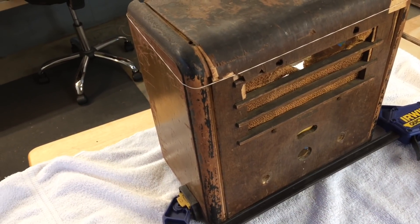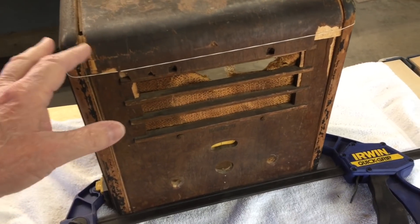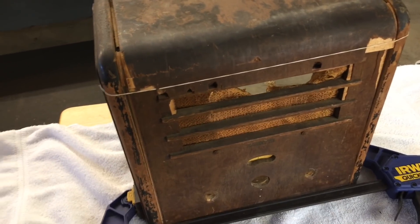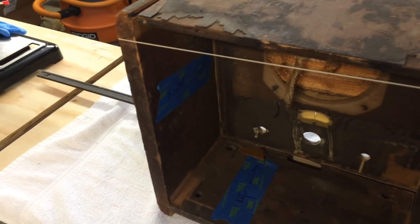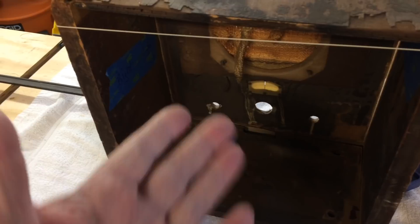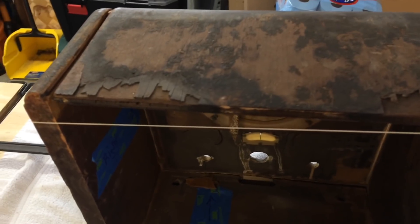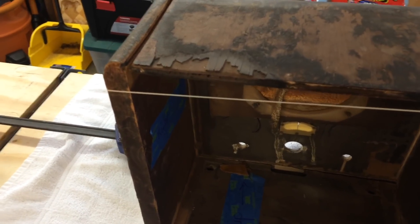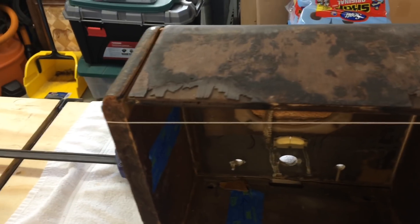We'll do some sanding on the sides and bring those back in shape, and the base underneath is no big deal as well. Let me slip over here and take a look from behind. When I was putting the puzzle together I took time to throw some tape on the parts indicating left side, right side, and which way is facing toward the front. The laminated plywood here is warped and there's a lot of water damage as well.